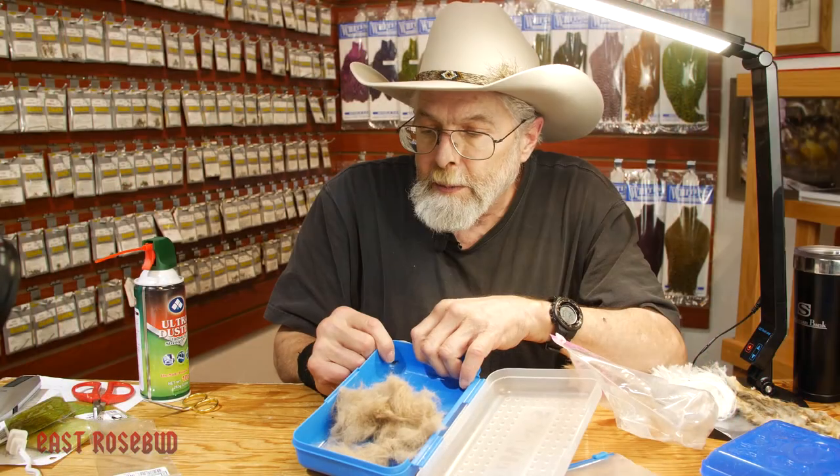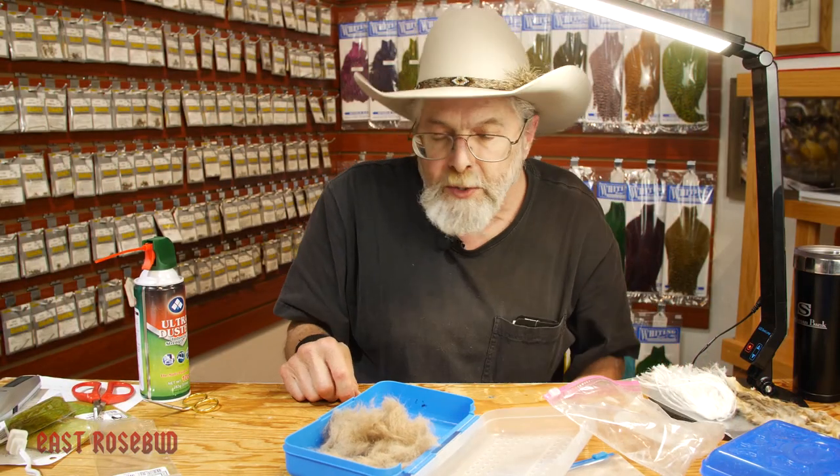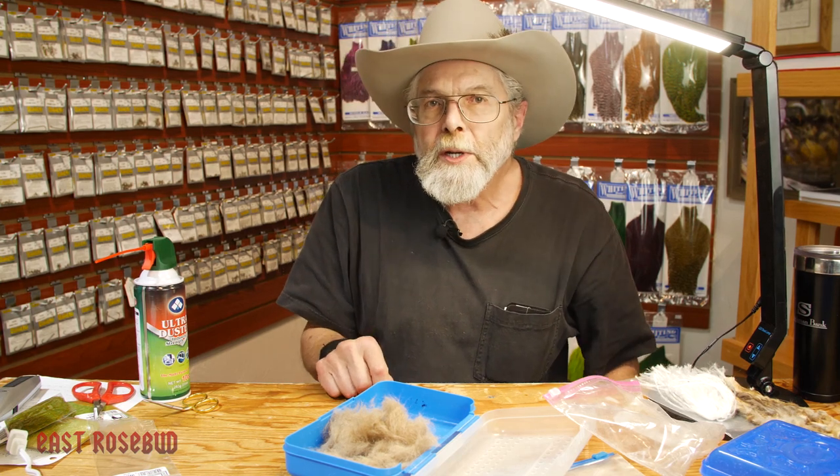Simple way to make your own hare's mask dubbing. If you have any questions, let us know. As always, thanks for joining in. Give this a try — I think you'll like it. See you next time.